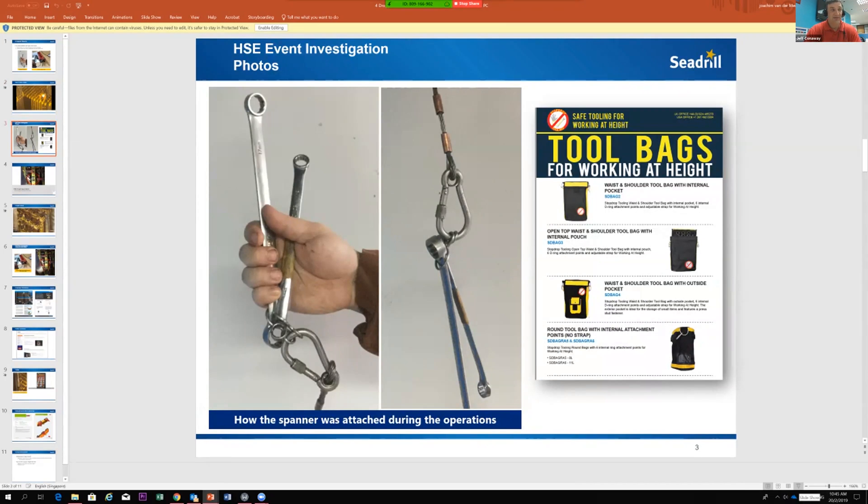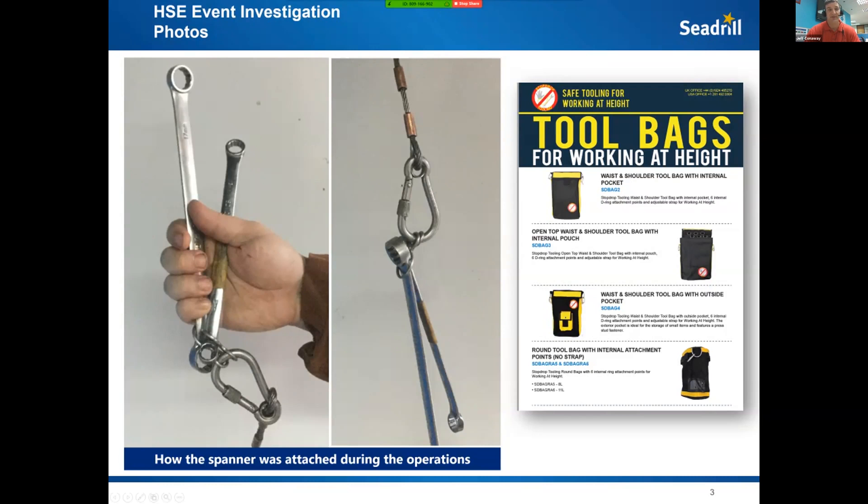Lessons learned: it was nighttime, the guy was going out there with a 30-minute window, but he should make sure his tools are secured and checked prior to going out. The mechanic is very experienced and has done this multiple times — sometimes routine tasks lead to complacency. It was also raised in the investigation that the tool bag was way too big and heavy, so it wasn't realistic for him to drag it out to the fingerboard. No-drop tools do have some clever bags that go on the waist or shoulders.